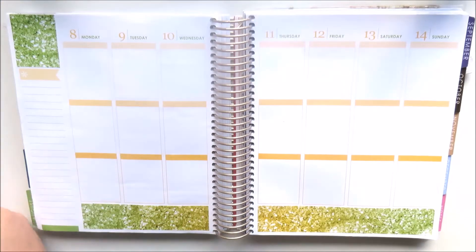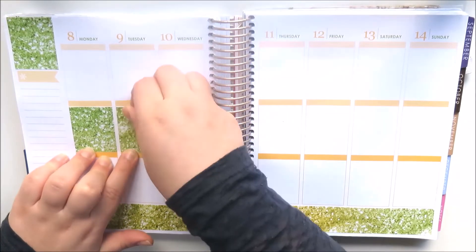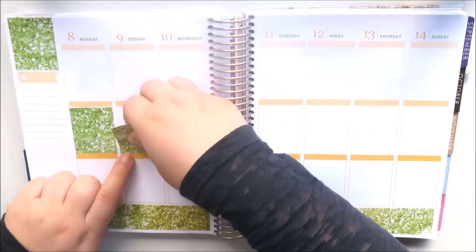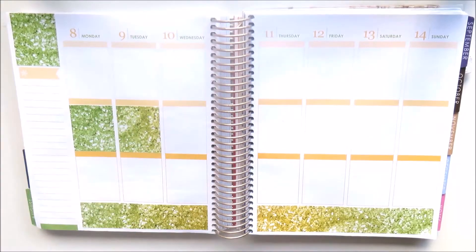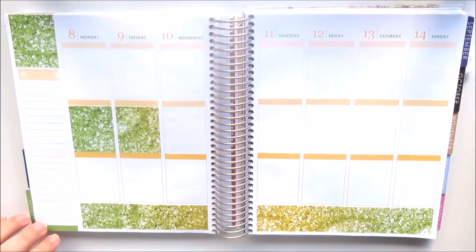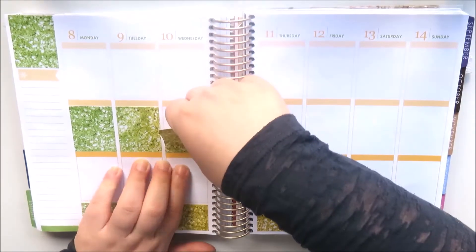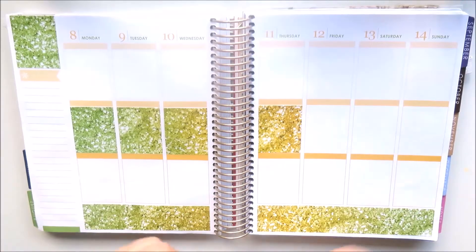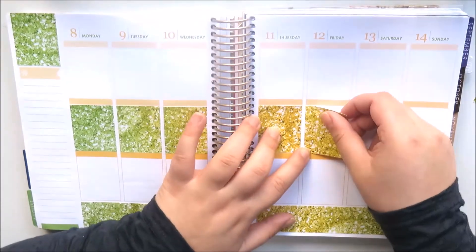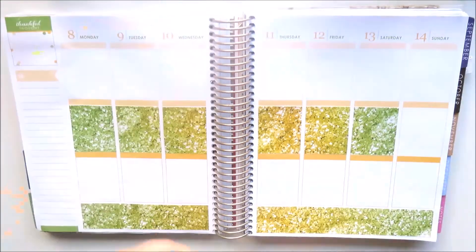I placed the green glitter full box at the top and now I'm placing all the glitter full boxes to mimic the ombre glitter effect on the bottom washi — going from the darkest green, fading into yellow, and then from yellow back to green on the other side. I decided to put the full boxes on the middle row this week to try something different and avoid the spread being very bottom heavy.